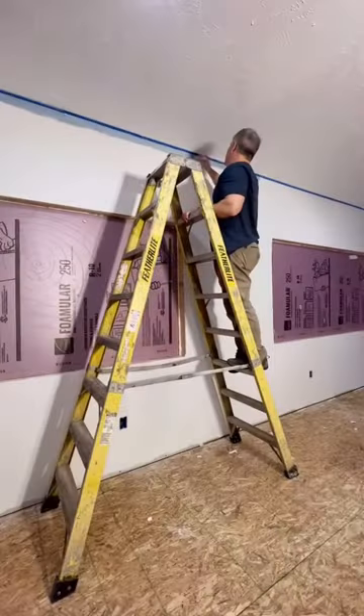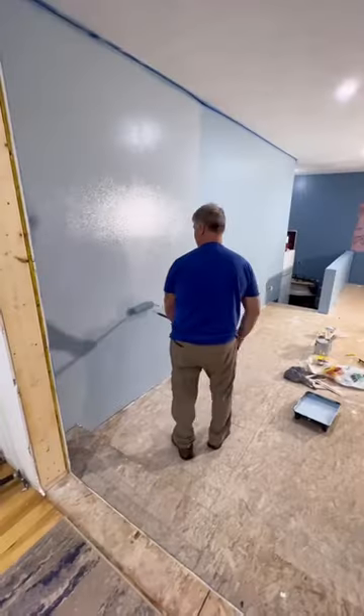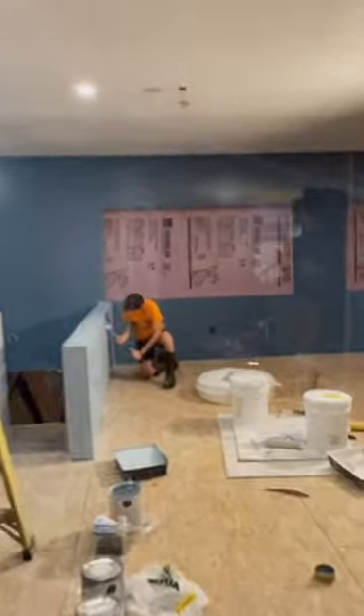Next up, we painted the two lighter colors on the other two walls. My husband Luke and my son Noah helped me. Now that the painting is all done, next up is new flooring and my beautiful, huge windows.